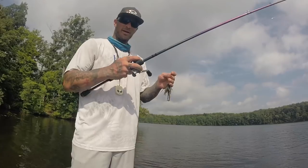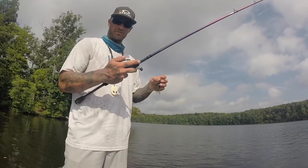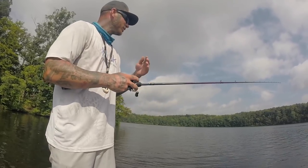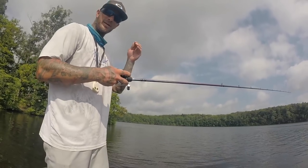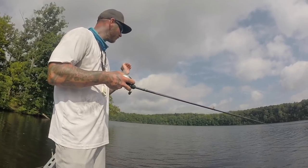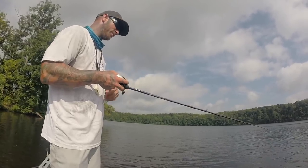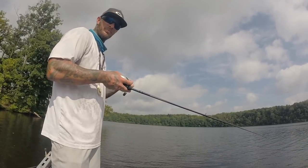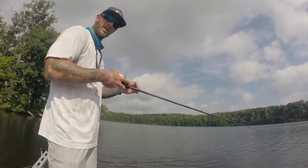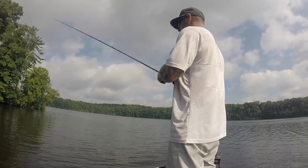I've got 17-pound fluorocarbon, a half-ounce football head jig, a 7'6" medium-heavy rod, and I like a fast gear ratio reel — I'm using a Metanium at around 8.3:1 or 8:1. You can use a slower gear ratio, but it'll take much longer to reel up slack. When a fish is running full speed at you, with a fast gear ratio you only need a few cranks to get the line up rather than reeling a hundred times.